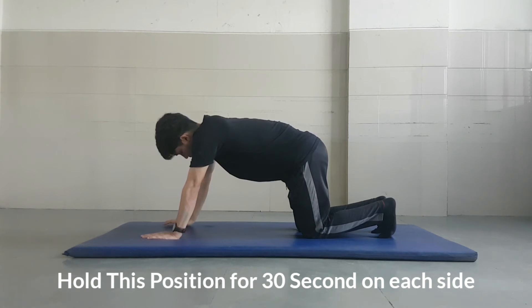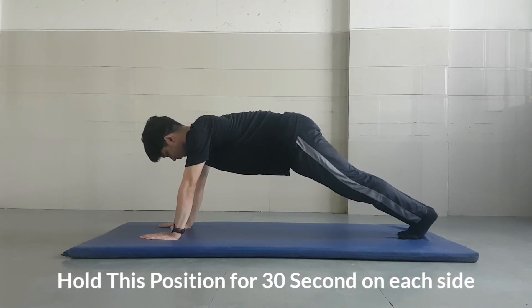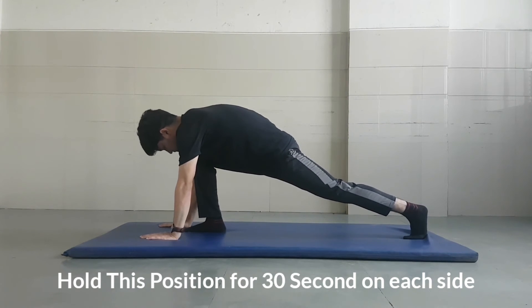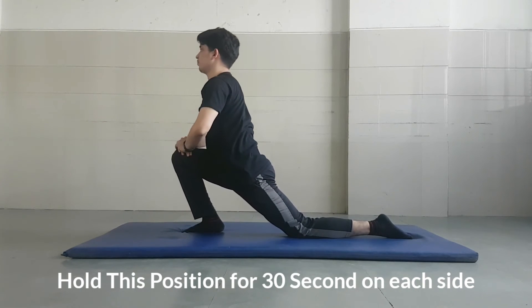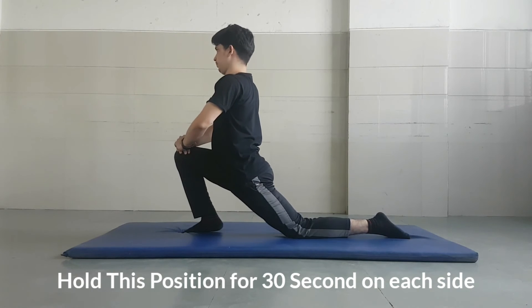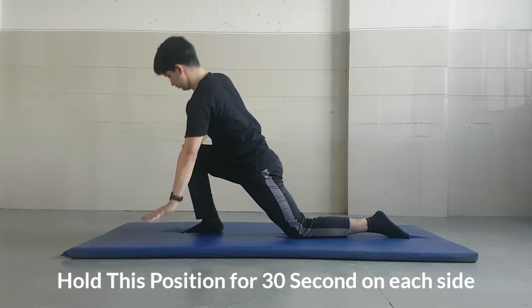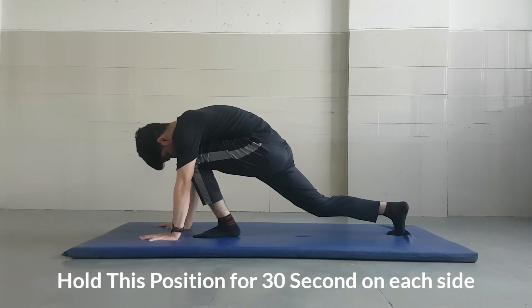Start in push-up position. Bring your left knee forward and drop your right knee on the floor. Raise your upper body, then push your hip forward while keeping your upper body straight. Please make sure your front knee won't go over your toes. Hold this position for 30 seconds, then repeat on the other side for the same 30-second hold.